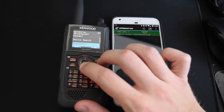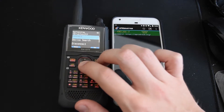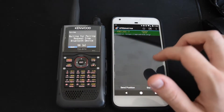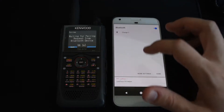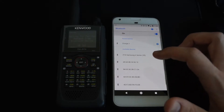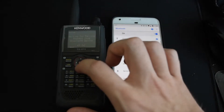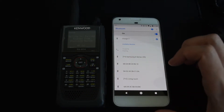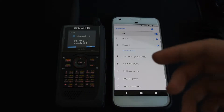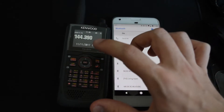We turn Bluetooth on on the radio, then put it into pairing mode. We go into the settings, go to Bluetooth, and hit pairing mode. Then we go over to the phone, open up Bluetooth settings, and we should see the THD74 pop up on the list. We tap on that and it gives us a pairing code. We hit pair on the phone, and then hit the Dual AB button on the radio to confirm — note that the OK button seems inconsistent in the menus on this radio, but in this case you press the Dual AB button.